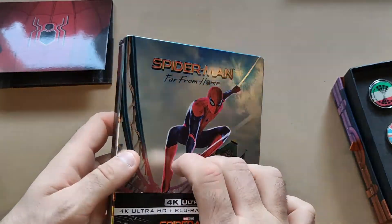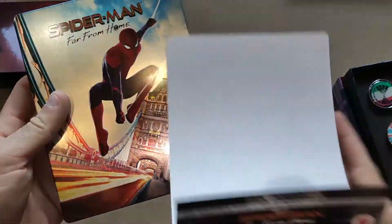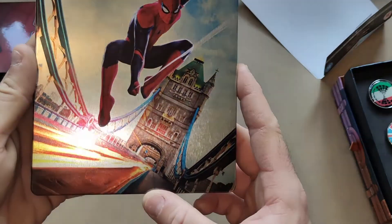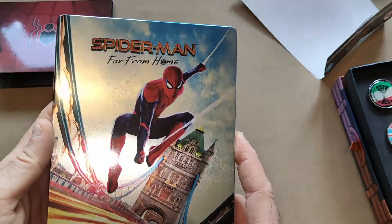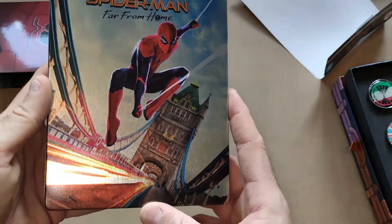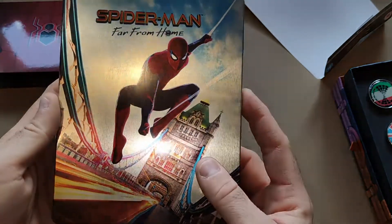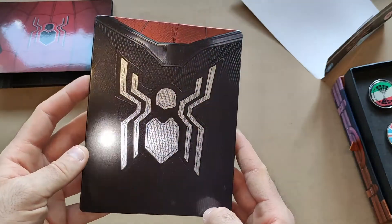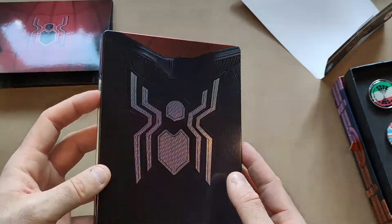Moving on to the steelbook, which is very nice indeed — I do like the art on this one. Removing the J-card, you have Spider-Man Far From Home on Tower Bridge, and if you look in the light you can see his eyes shine slightly on the background — reminds me a bit of a fast and furious type of feel. On the back you have his chest logo, which is similar to the Captain Marvel one that came before it.